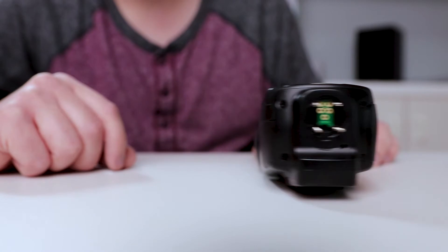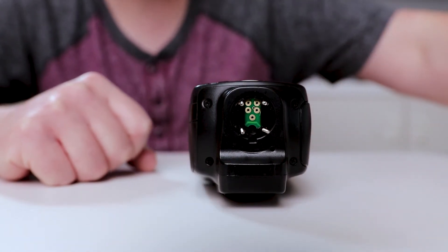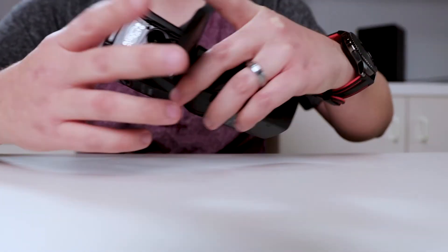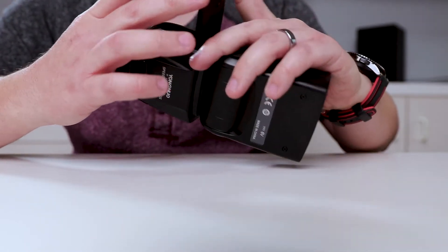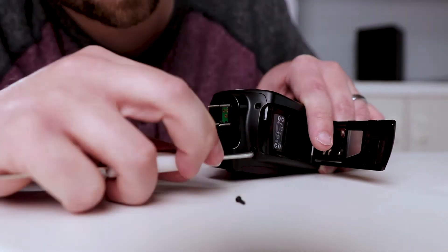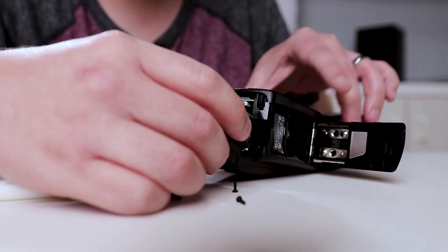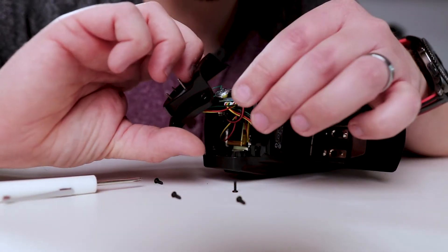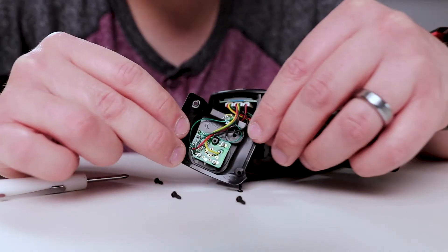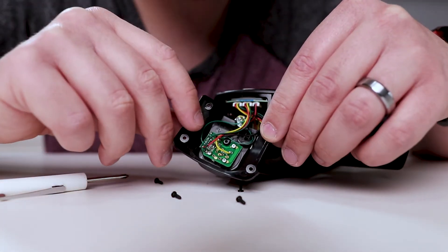First thing I did is take out the batteries, and then there are four screws on the bottom that I'm going to take apart to start opening this up. That gave me access to the four screws going through the bottom. I'm going to remount them to this foot.